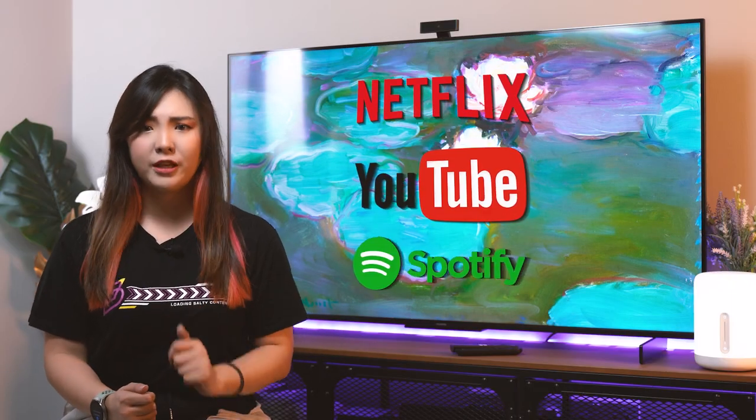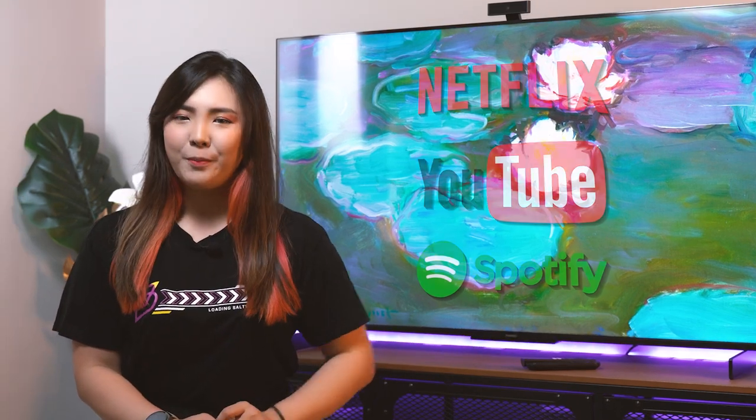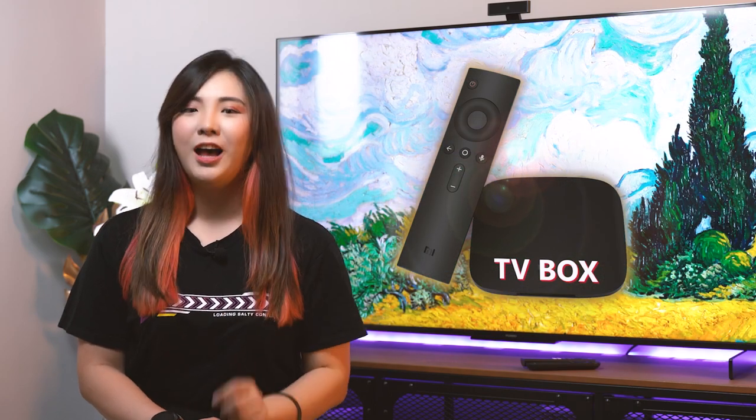The first would be the concern of lacking native Netflix, YouTube and Spotify support. Well, good news, because there are ways for you to enjoy your favourite apps and content, and one of them is by using a TV box. Huawei Malaysia is aware that not having your favourite video and music streaming platform might be a deal breaker for you, so they've decided to bundle one with every purchase of the Vision S.